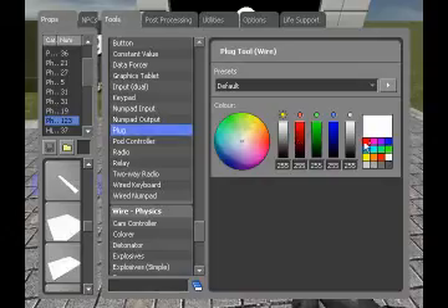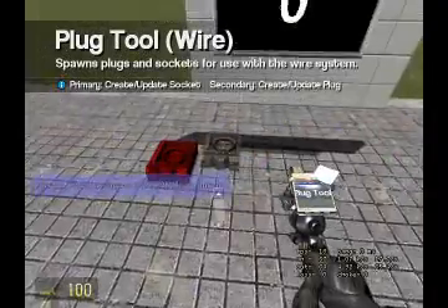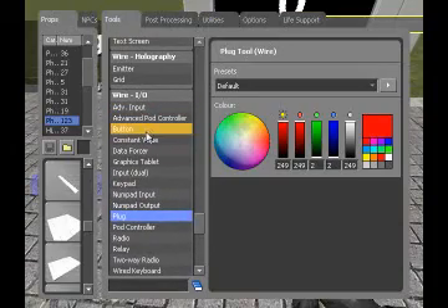Alright, here's the plug. You can pick the color of the plug. Just put the plug there, and then you right-click to put the socket — I think that's what it's called, plug in socket.